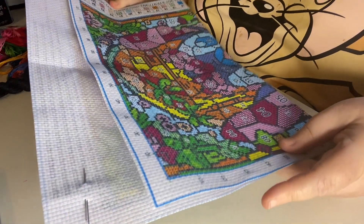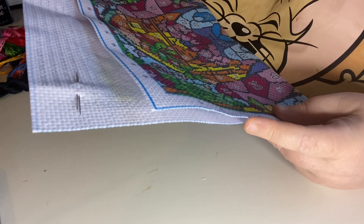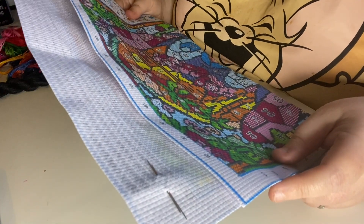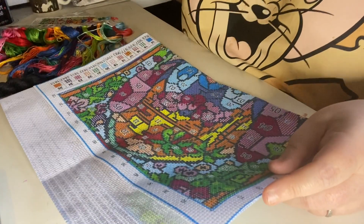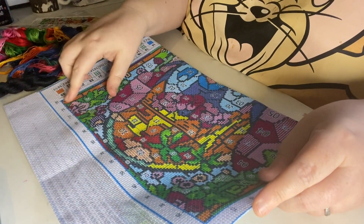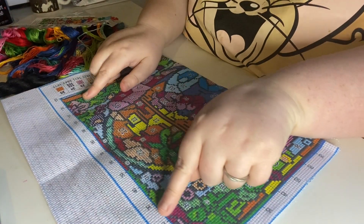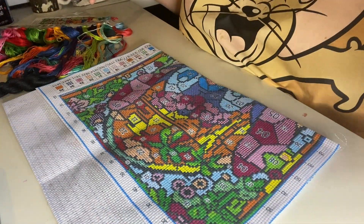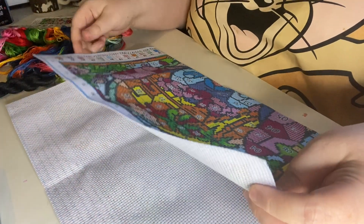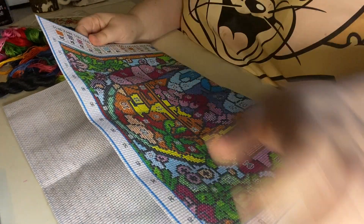I think this is just a full stitch so I'm going to be in my element putting all of these on, which I think is absolutely gorgeous. For the blue border, I might get some metallic thread and do half stitches all the way around just to neaten it up and add a bit of extra detail.